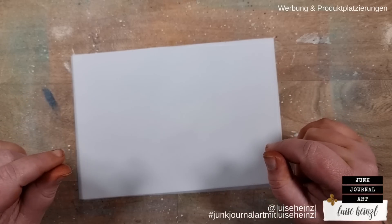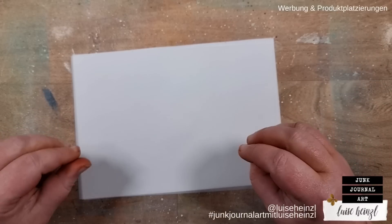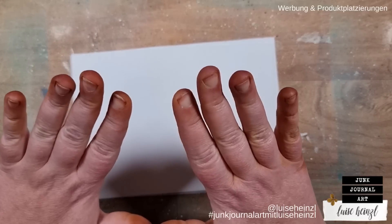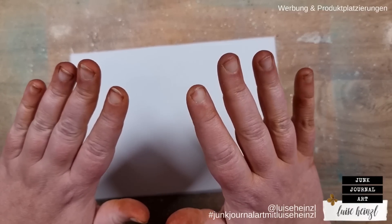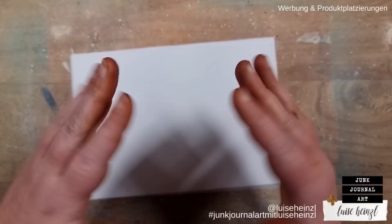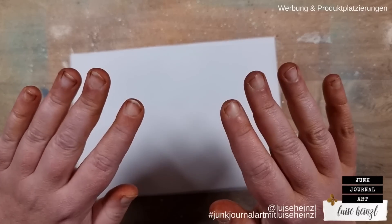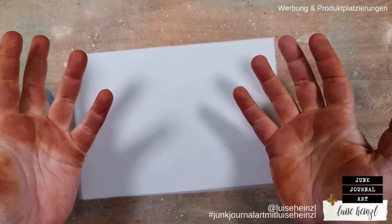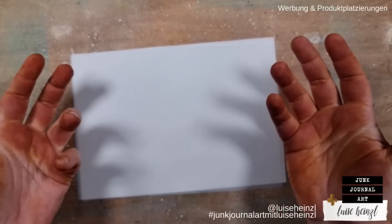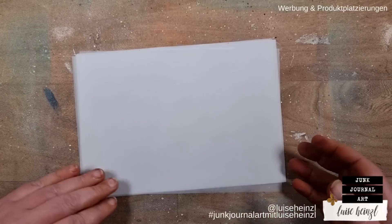Hi there, this is Louise Heinzel, welcome to my channel Junk Journal Art and welcome to a little experimental tutorial. As you can guess, this is the second round that I'm filming — my fingers are already a little bit like you know. I've already filmed the German video and this is the second one for my English speaking community. If you want to avoid that your fingers look like this, please wear some gloves. I don't care about that — I have the feeling that sometimes I have to look exactly like this to be satisfied with my art.